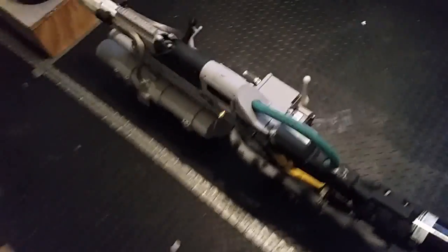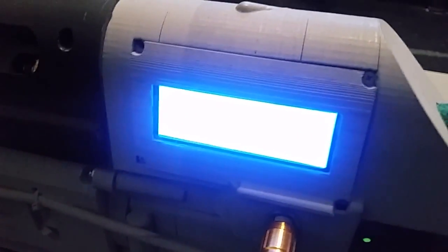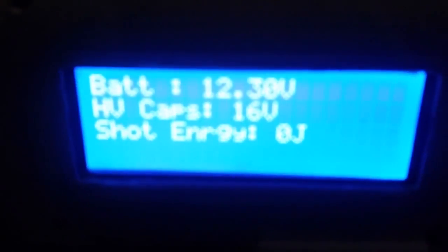All right, so we have the railgun set up here. I'm going to turn it on. It's kind of hard to see, but it's going to display the charge. There we go — battery voltage, capacitor charge, and shot energy there.